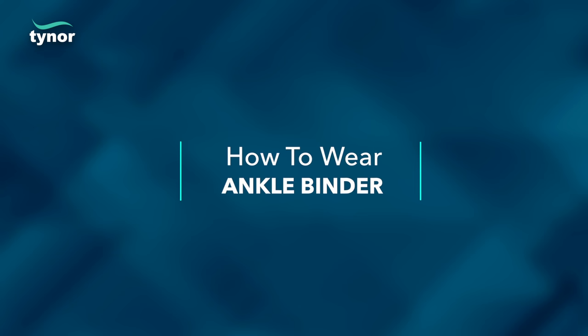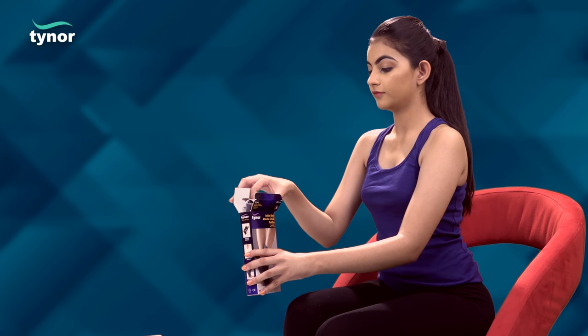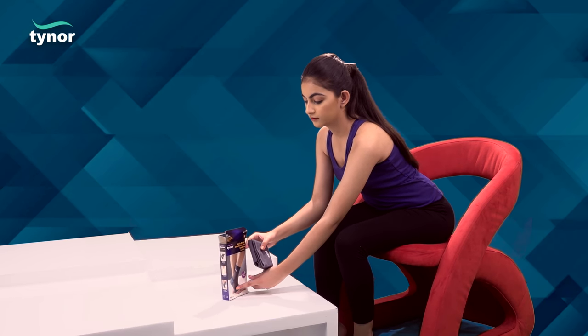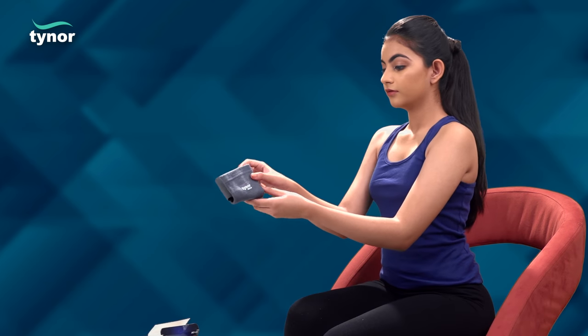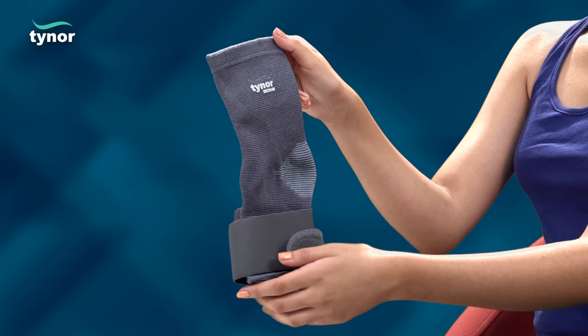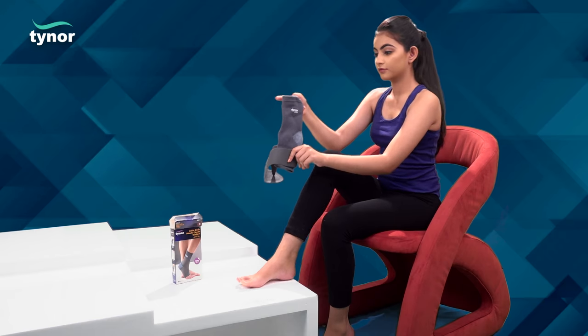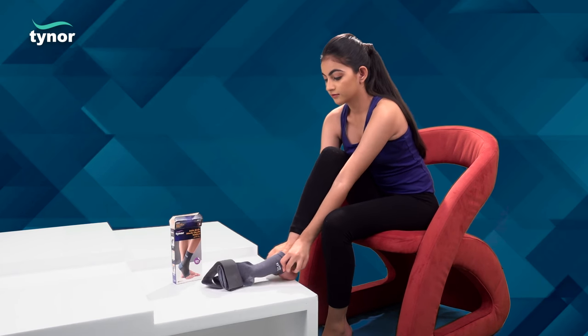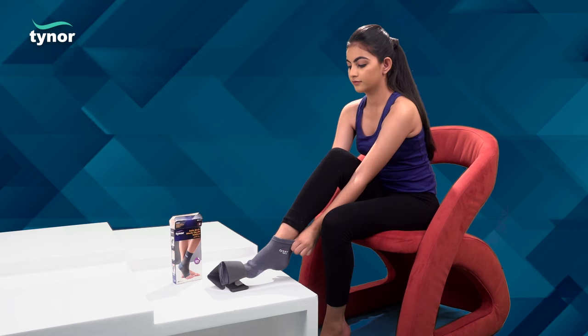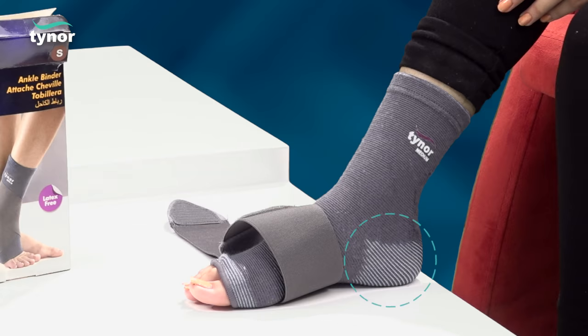Now let us see how to wear the ankle binder. With the longer half upwards, wear the compression sleeve with a pull-on action. The striped portion should be aligned around the heel for a perfect fit.